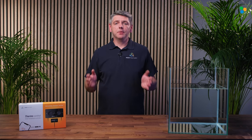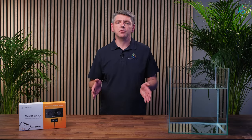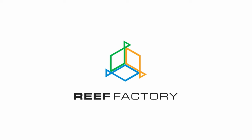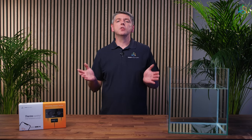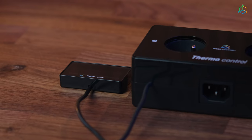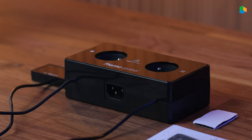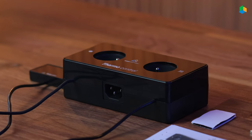Hi, I'm Vitek from Reef Factory and today I'm going to show you how to set up our ThermoControl. ThermoControl is a device for monitoring and controlling temperature in a marine aquarium. It controls heating and cooling systems, keeps temperature statistics, and alerts users via the Smart Reef app when the temperature exceeds a safe range.